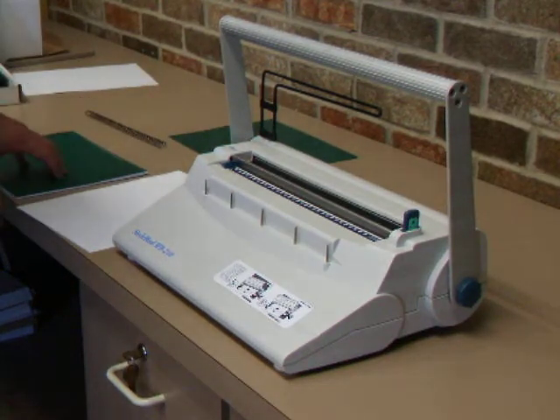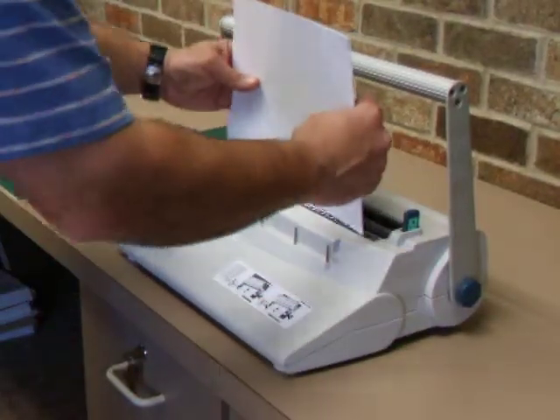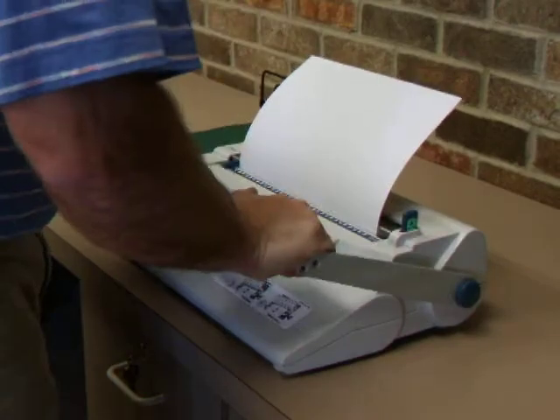When you do the closers, I've already pre-punched some paper. When you do the paper, same thing — take some paper, put it in the handle, fold it on the other side so it clears your hands, and pull down.